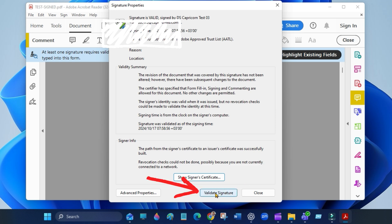Now click on Validate Signature, and your signature is now fully verified.